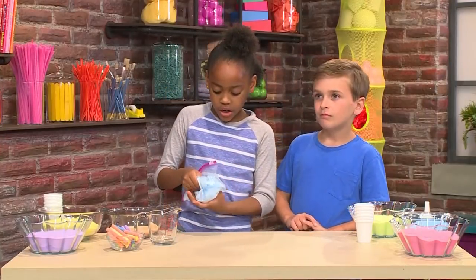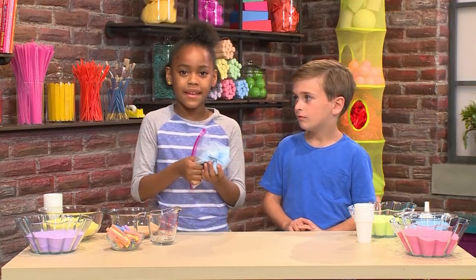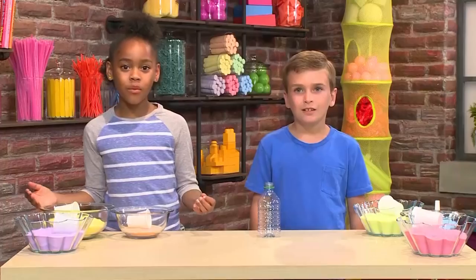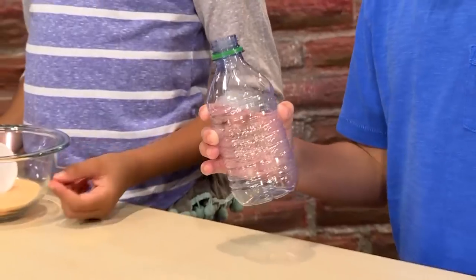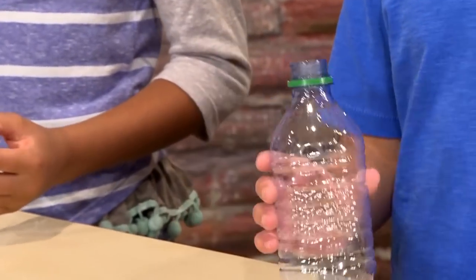The more you rub, the darker the color of the sand will be. Once the salt is the color you want, you can pour it into a bowl. These are some sands we made earlier, and we're gonna show you how to pour them.